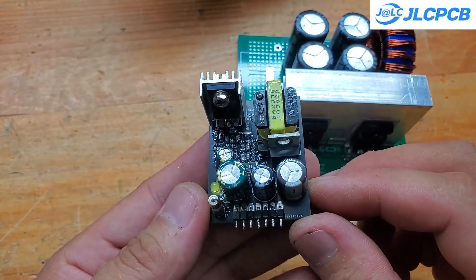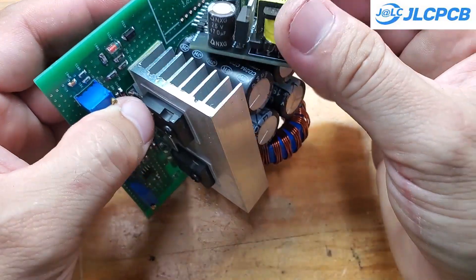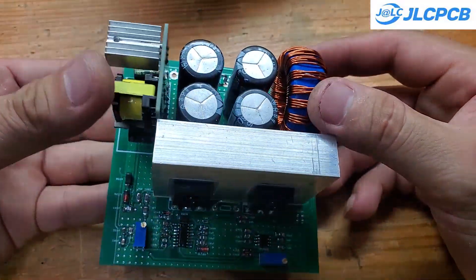Finally, there's the 12 volt power module. It supplies 12 volts for the fan and other parts of the circuit. This module can operate over a very wide input voltage range, anywhere from 20 volts to 300 volts DC.